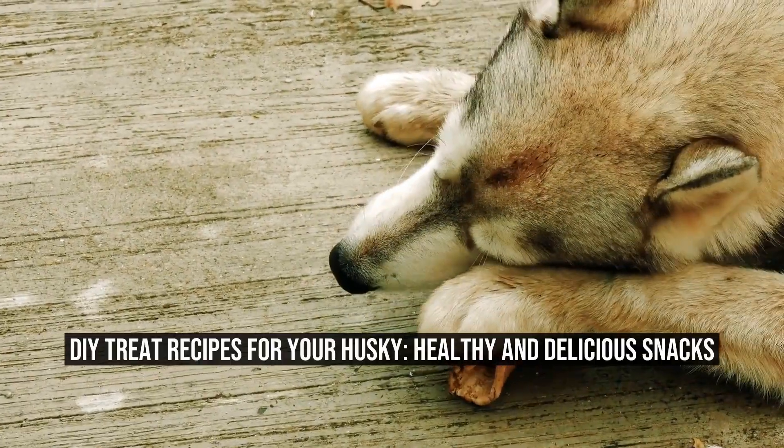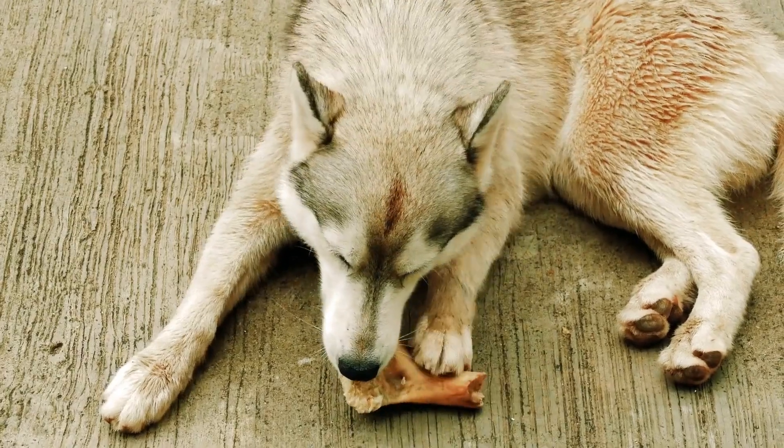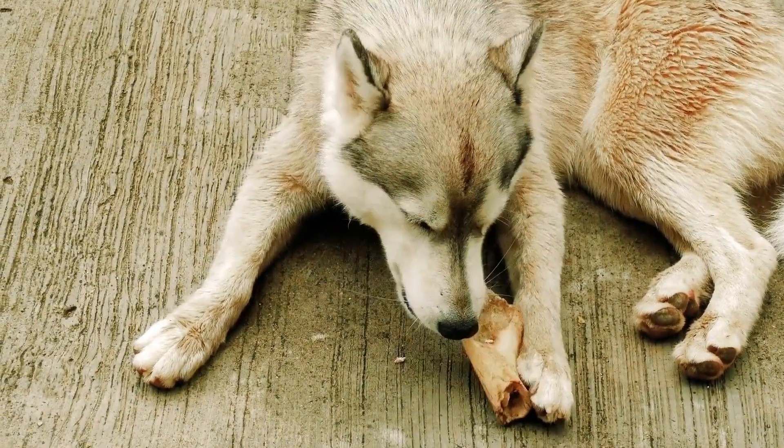DIY Treat Recipes for Your Husky: Healthy and Delicious Snacks.